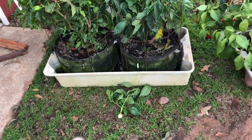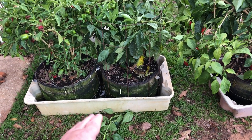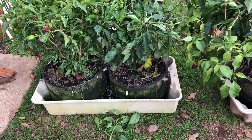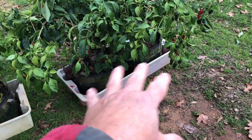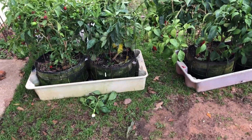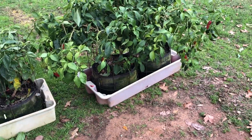Again, the beauty of container gardening is that at this time of year, if you've got these in a tray like this, just grab a hold of it and pull it to safety. Tonight I will get these four plants — two tubs, four plants — into safety inside the barn, and they will live to produce another day.